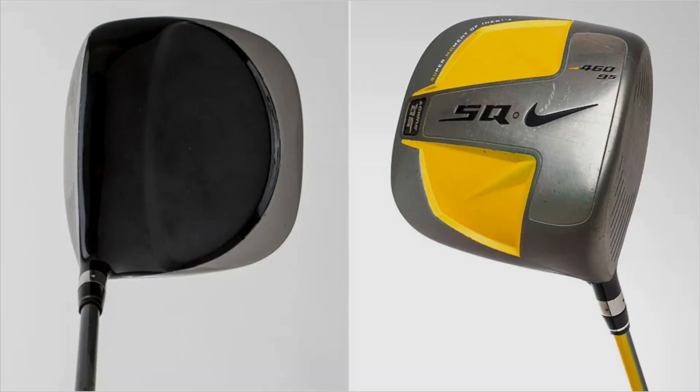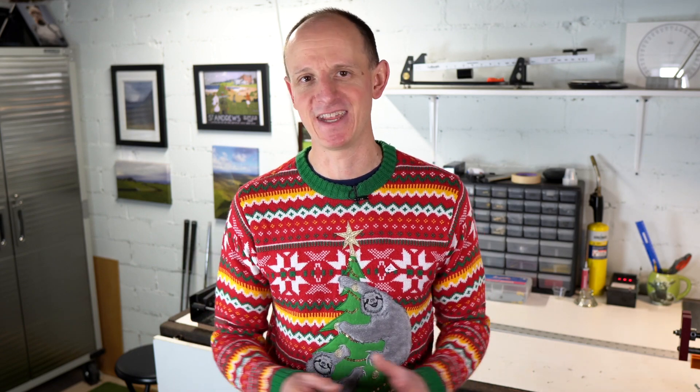Number one on the list of ugliest golf clubs is the Nike Sasquatch Sumo 2 Driver — this always makes it onto lists of unique-looking golf clubs. It was the first square-headed driver to come to market. Big, obnoxious, ostentatious — a massive head with a black and gray color scheme on top and bright yellow on the bottom. The sound it produced was really second to none — like throwing tin cans into a big metal garbage can. You could hear it five holes away.